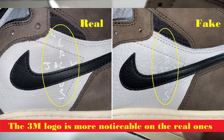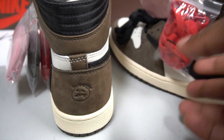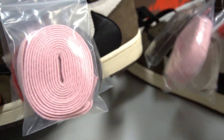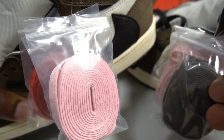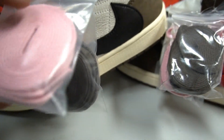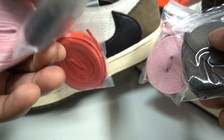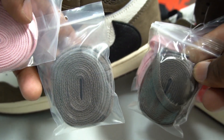Another detail: the laces. The plastic aglet on the fake laces is bigger and looks more foggy, while the real lace plastic is more clear and smaller. Don't ignore these little details — on high-quality fakes, these small differences in the aglets are one of the biggest giveaways. The dark brown laces also look more clean and clear on the real pair compared to the fakes.